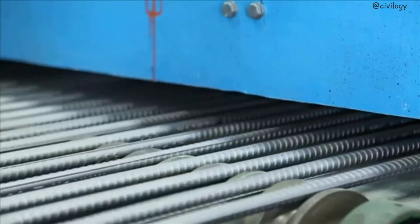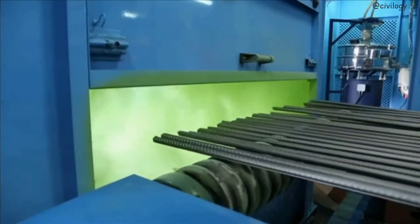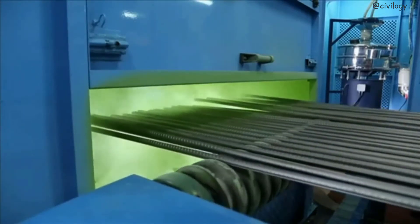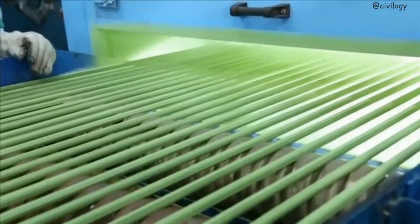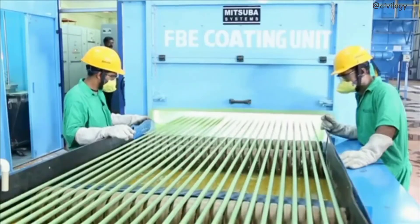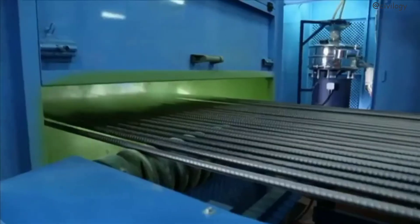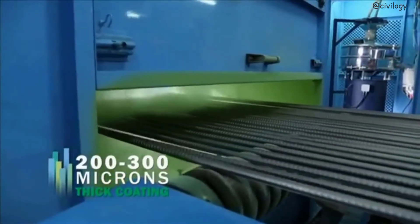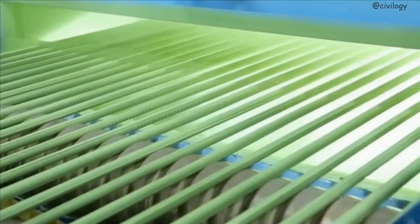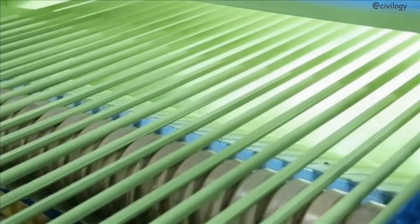The third stage is coating. The steel to be coated is passed through a powder stream on a conveyor. The charged powder particles uniformly wrap around the substrate and melt into a liquid form. The molten powder flows into the profile and bonds with the steel. The molten powder becomes a solid coating when the gel time is over, which usually occurs within a few seconds after coating application. The powder forms a gel, and this gel converts into a solid after some time.